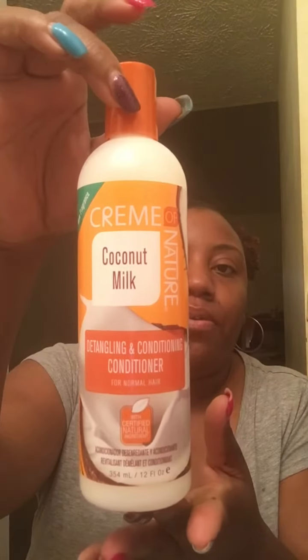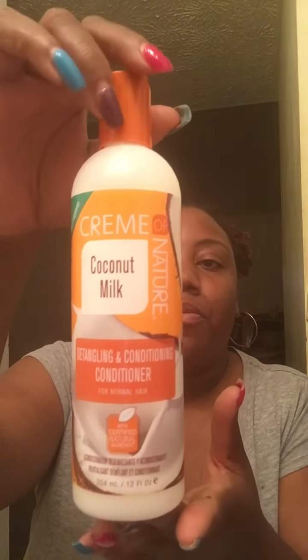After that we have the Detangling and Conditioning Conditioner for normal hair. Coconut is the certified key ingredient in this one as well, and coconut oil softens and improves manageability.